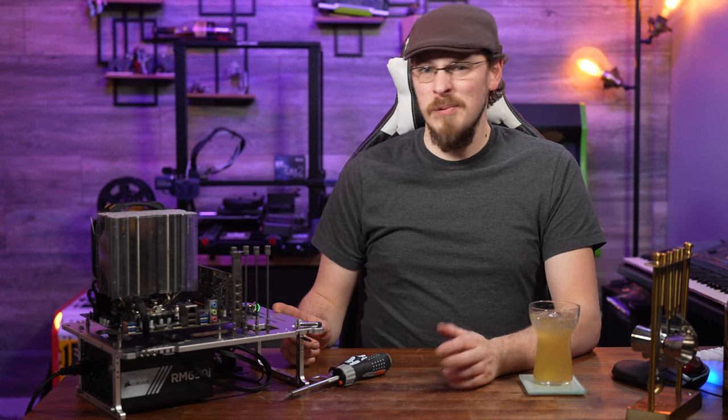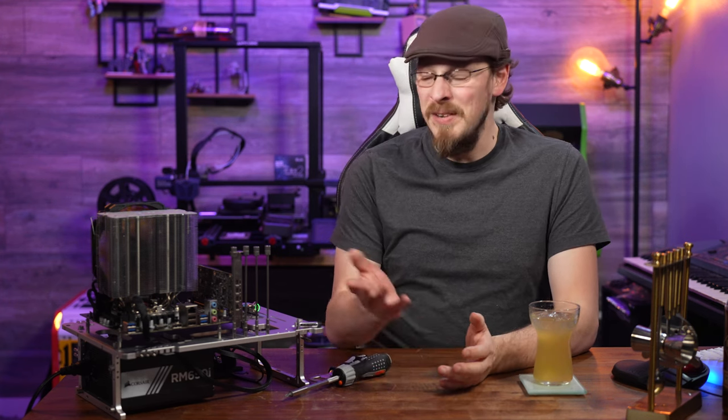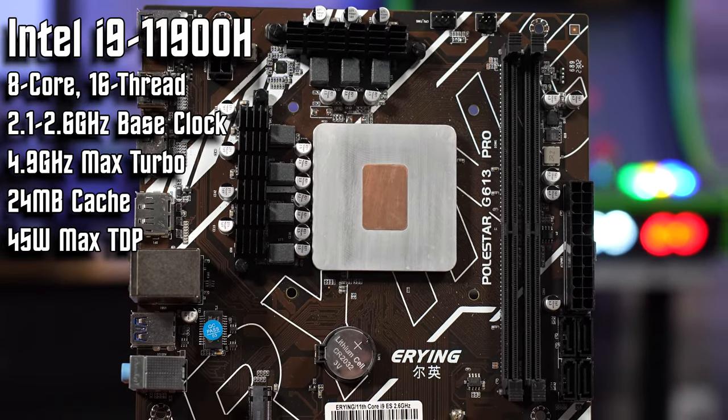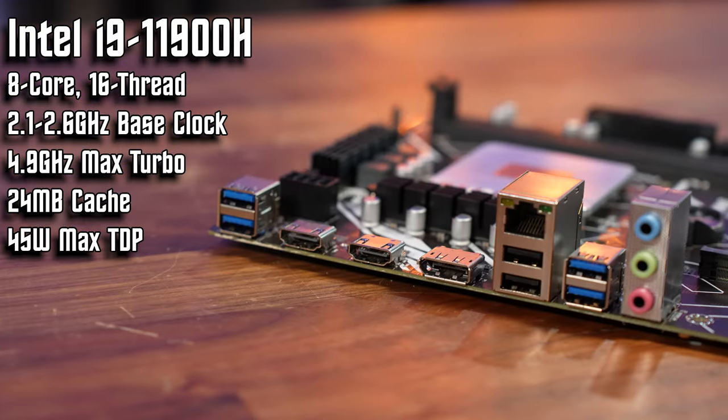As a quick refresher, this is the Earying Gaming motherboard with embedded Intel Tiger Lake 11900H — not exactly the catchiest of all names, but it tells you exactly what's inside. It's a micro ATX motherboard sporting an engineering sample of an Intel i9-11900H Tiger Lake mobile CPU with eight cores and 16 threads.